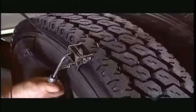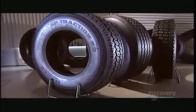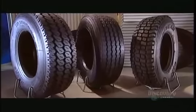This remolded tire is now ready to hit the road at considerable cost savings. Depending on the size and type, a remold is 30 to 60 percent cheaper than a new tire.